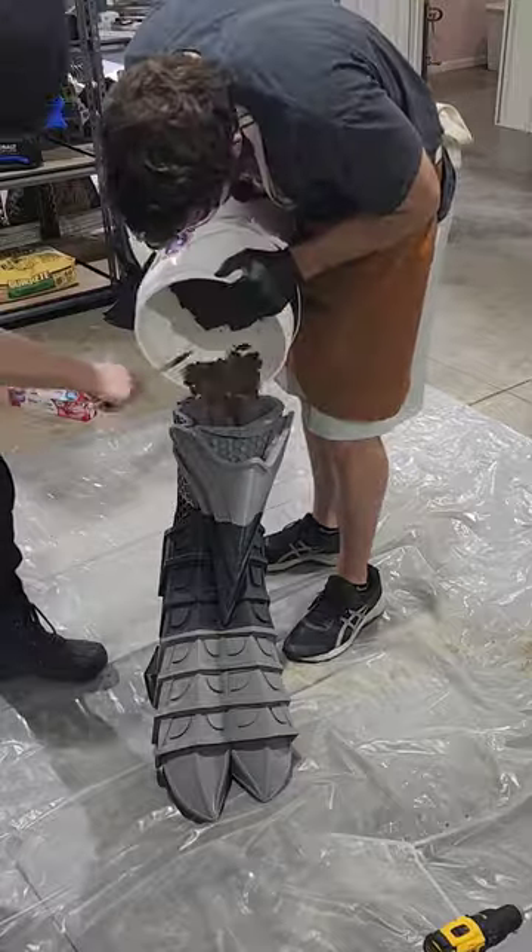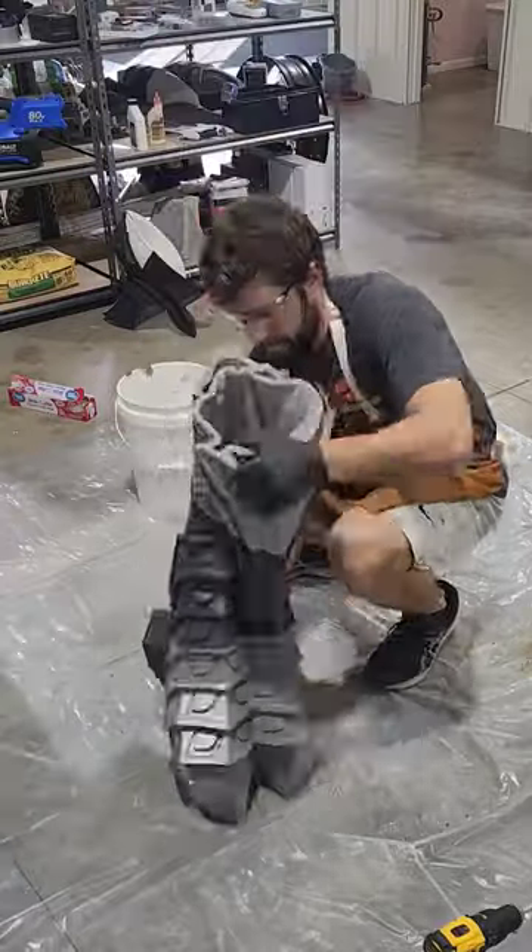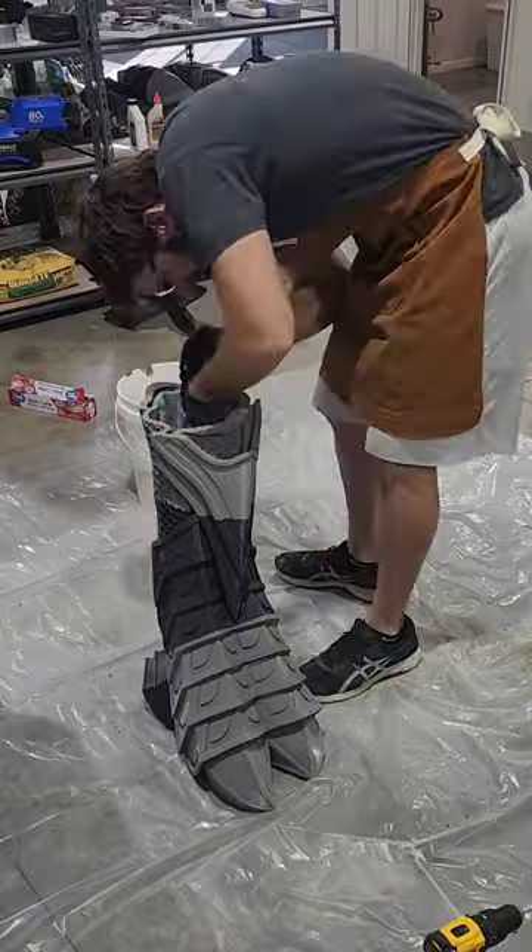We're going to have to let the cement harden for a couple days, but after that we'll be able to put the tops back on the feet and then finally put this thing all together.